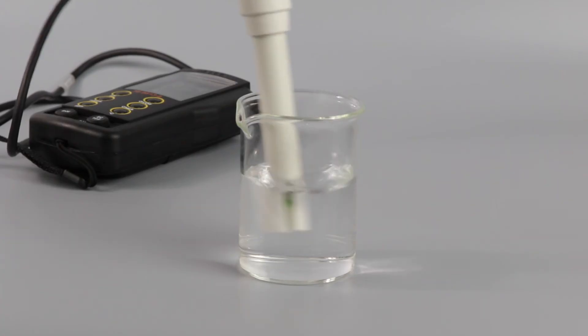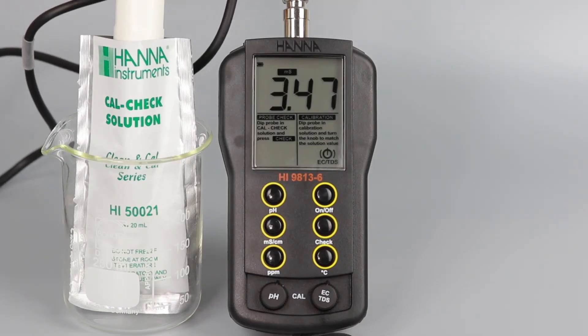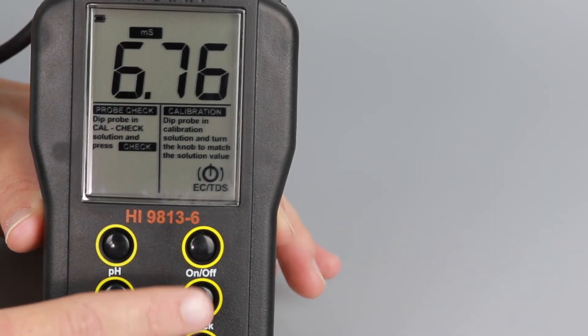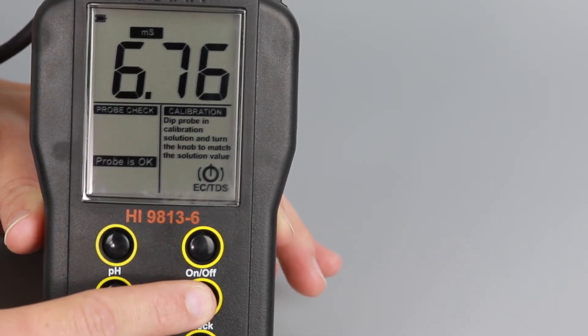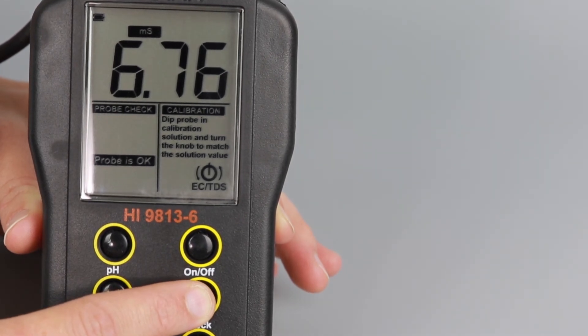If you ever need to check the meter status, CalCheck allows you to do so with a quick and easy procedure. Simply rinse the probe with pure water and then submerge it into your HI-50021 check solution. Then press the check key. If your probe is in good working order, 'Probe is OK' will be displayed. Otherwise, simply follow the instructions on the screen to get your probe in good shape again.